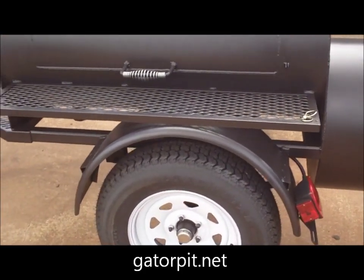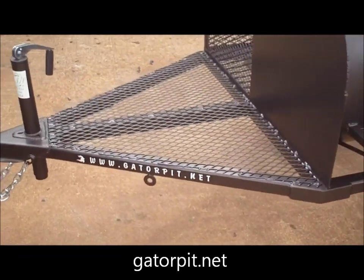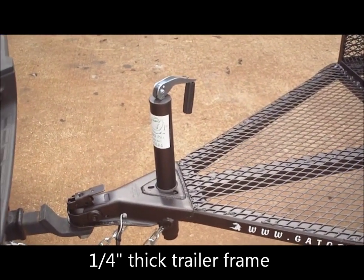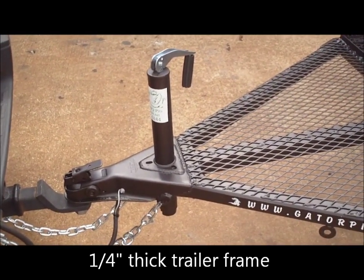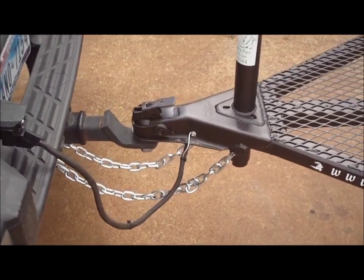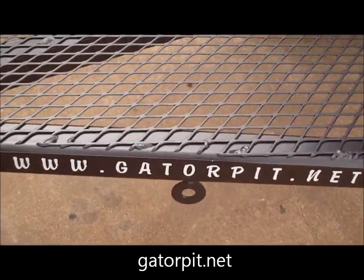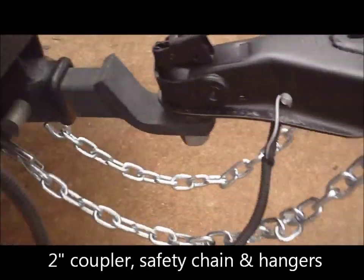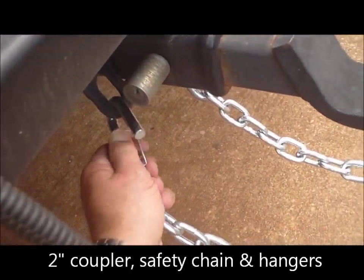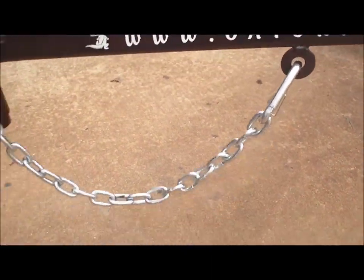It sits on a trailer that is made by Gator Pit — quarter inch thick 2x2 square tubing. You have a top one screw jack, a removable swivel wheel that is off since it's hooked up to the back of the truck. It comes with the safety chains, wiring harness, and even has hangers for the chains. Take these off and hang them for storage.